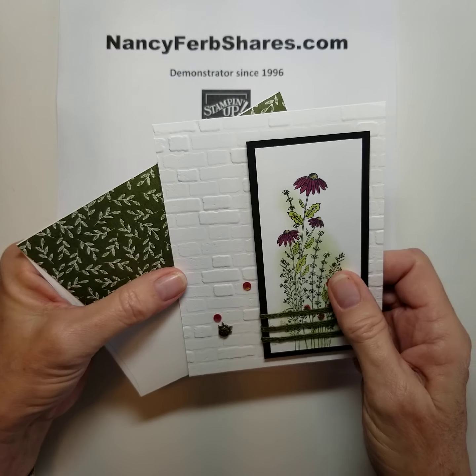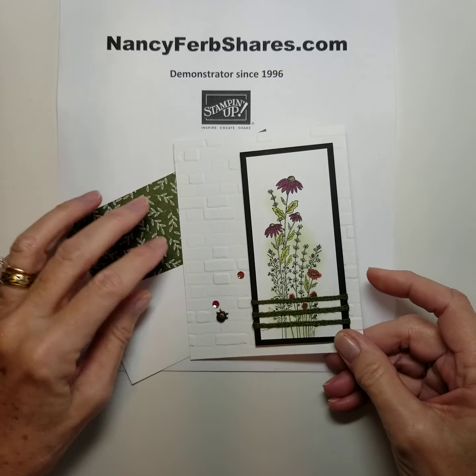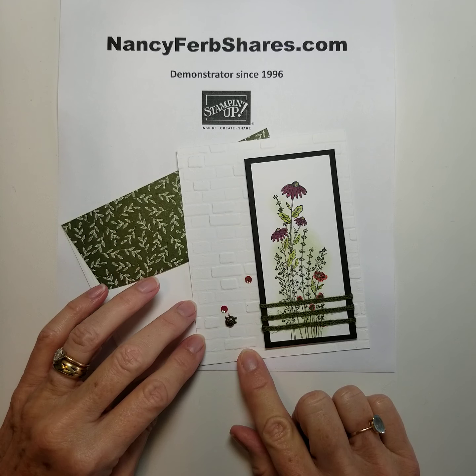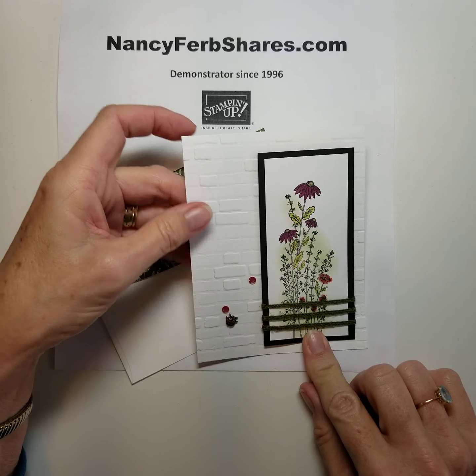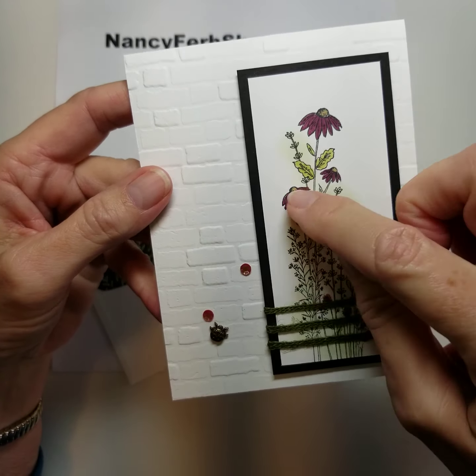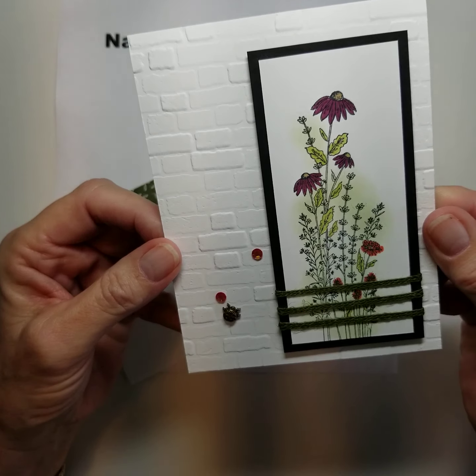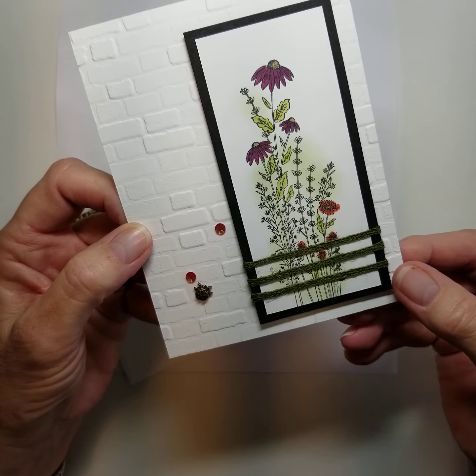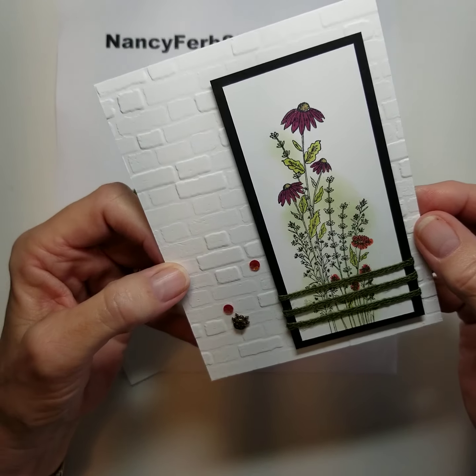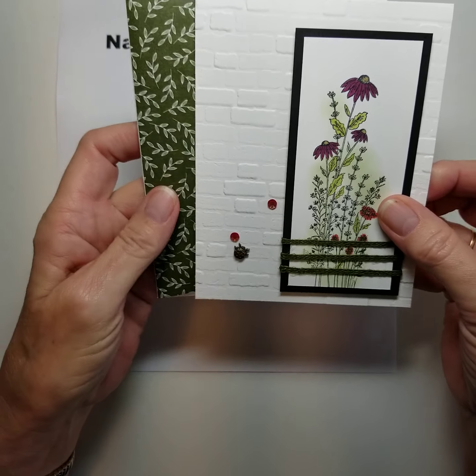Next I used the brick and mortar 3D embossing folder and made a white brick background and used that tall bundle of flowers. Look at how pretty that is. I used Wink of Stella on the flowers which I think really adds a little pop to it. And this sweet little ladybug — these are adorable. You just put a glue dot on the back and stick them on there and they are very realistic looking. This woven twine is in the same collection.